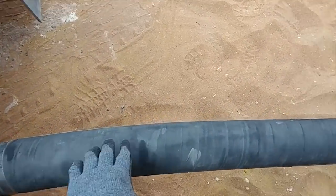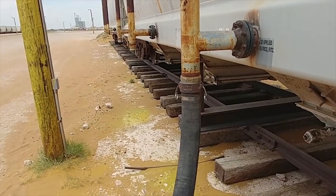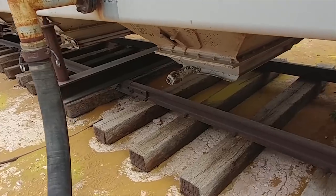I teach all my trainees how to do this in like two days — two or three loads and they've got it down.